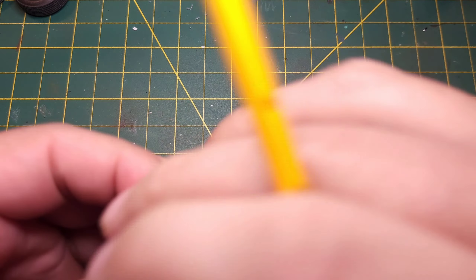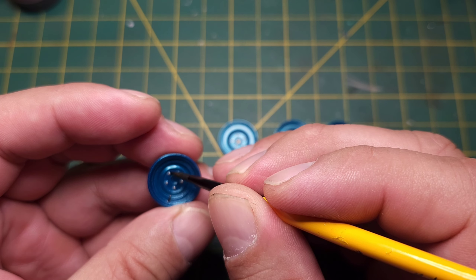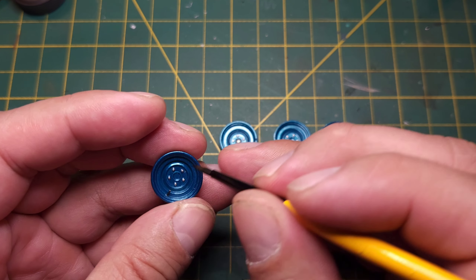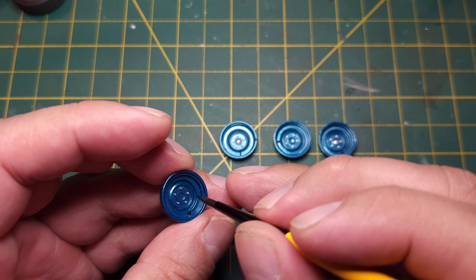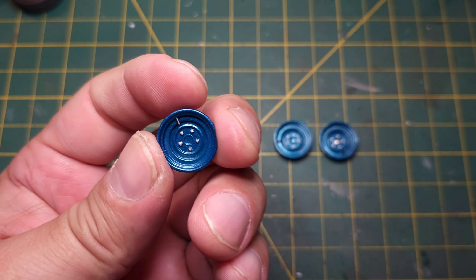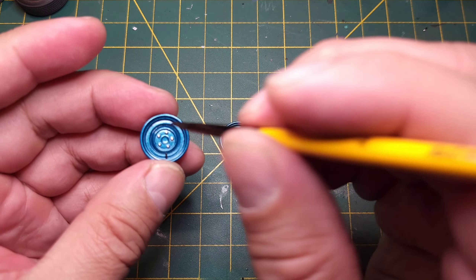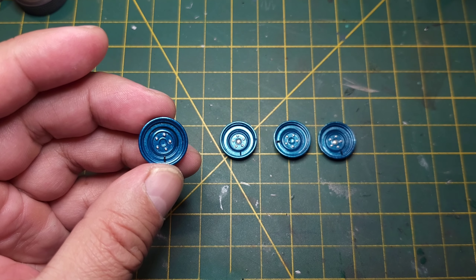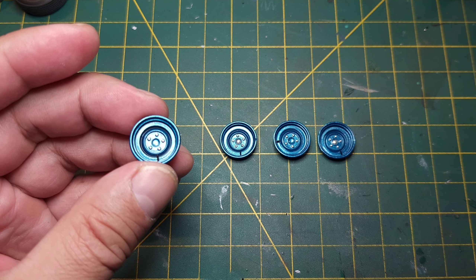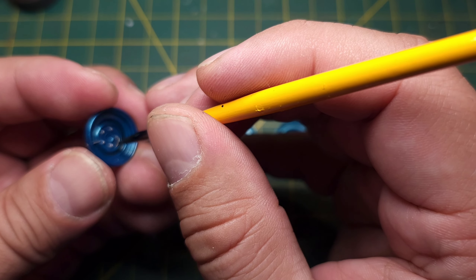Now I'm going to go ahead and give this a wash around the lugs. Oh, it's not dry yet - try not to touch it. I can't do around those yet.